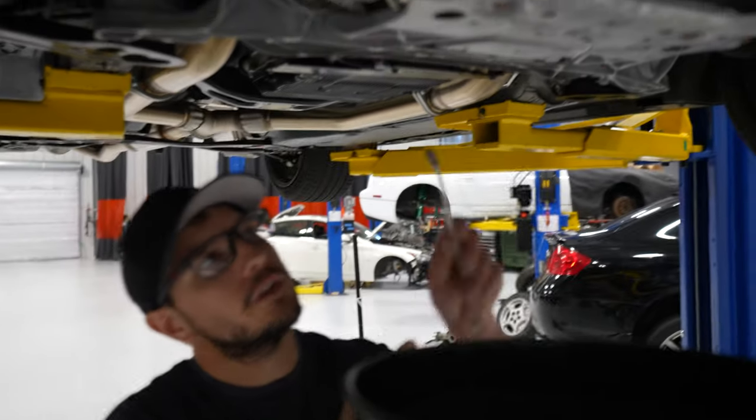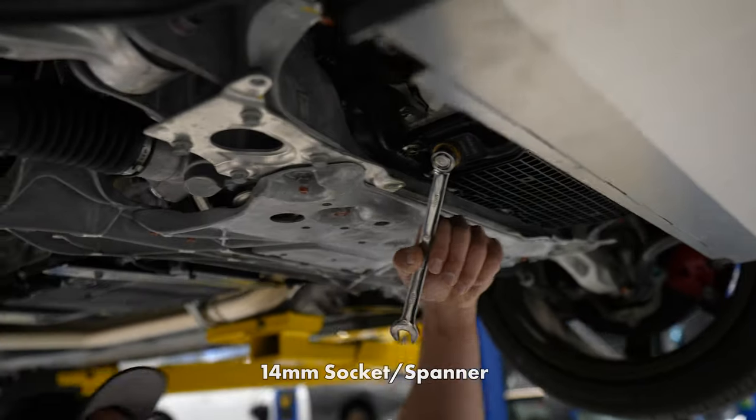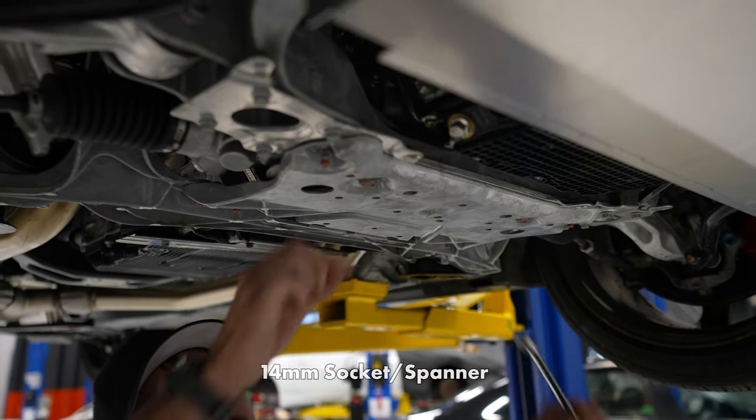Next step: 14 millimeter wrench — it's usually what I use. Knock the drain plug loose.